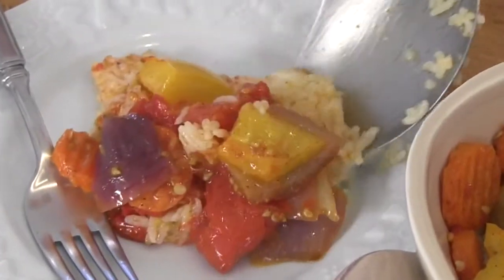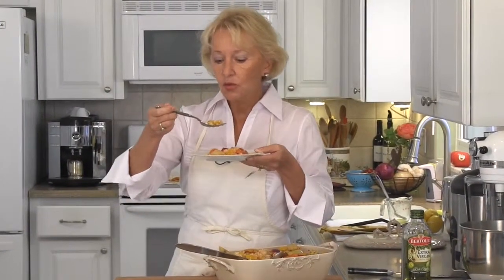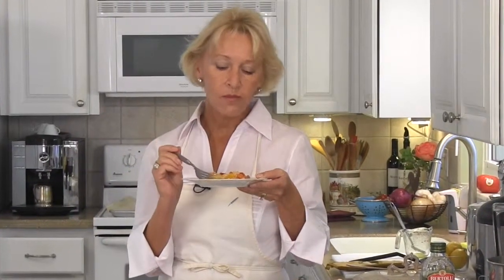This looks so good and it smells absolutely marvelous. I have to make sure that I get some rice, some of the dressing, veggies — oh, hot! This is fantastic. I love roasted vegetables, but this way with the lemon zest and the lemon juice and the dressing, it's absolutely to die for.